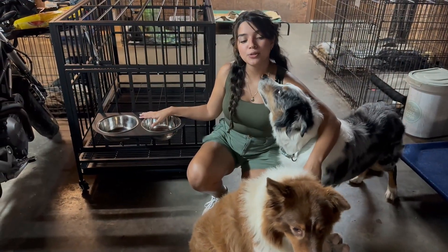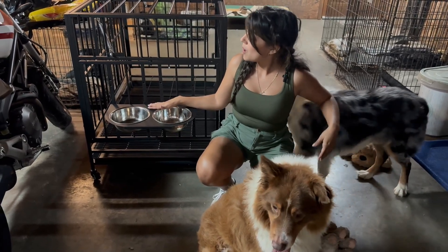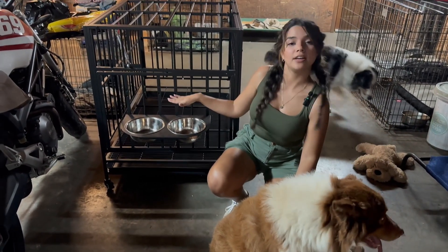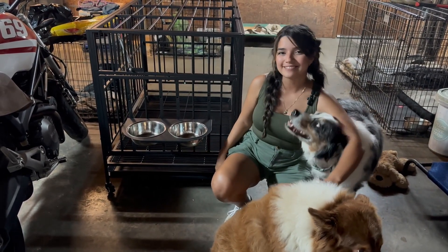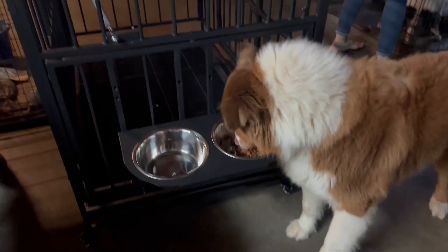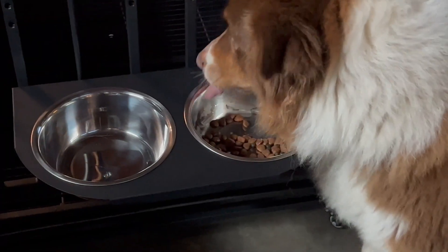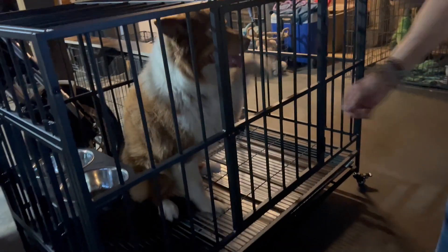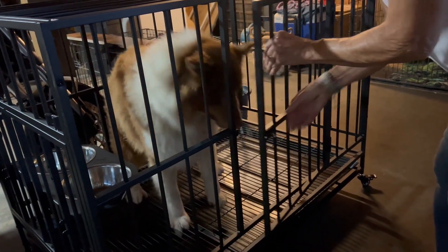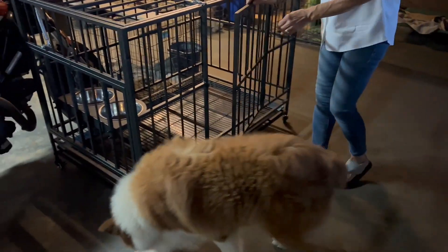This is just perfect because it's adjustable too. For us that have a medium dog we use it on the middle, but if you have a bigger dog I would recommend to use the highest one, or if you have small dogs you can use the lowest ones too. We just love it. We'll see you next time.